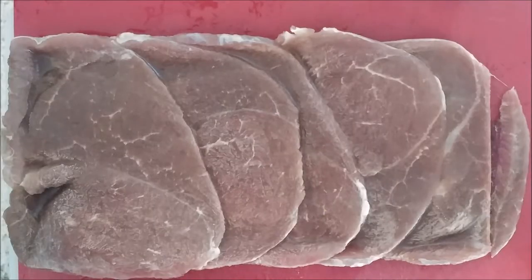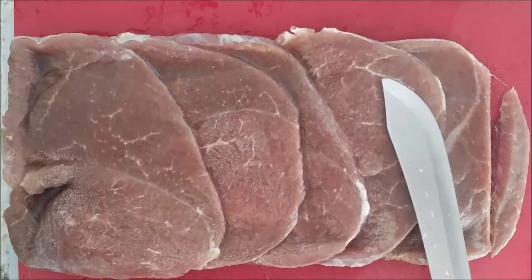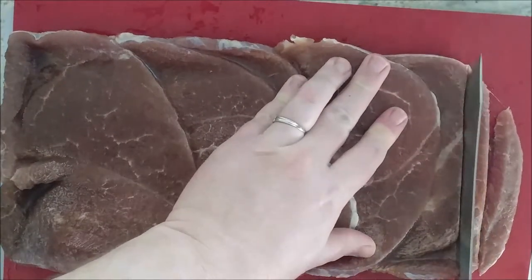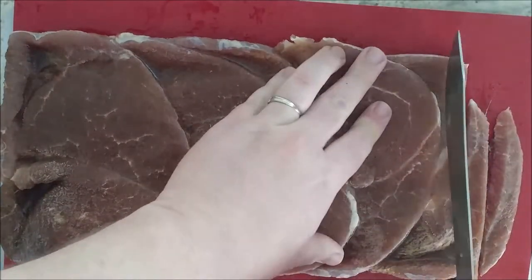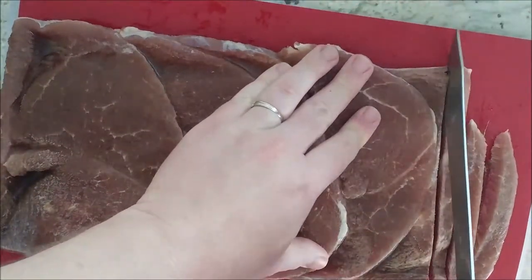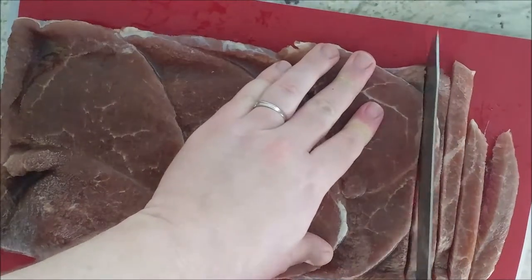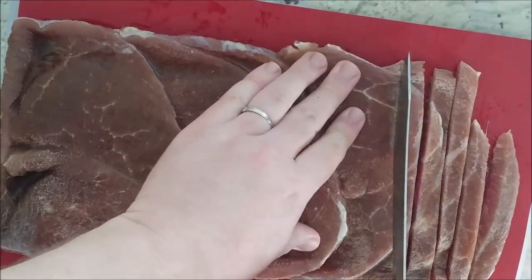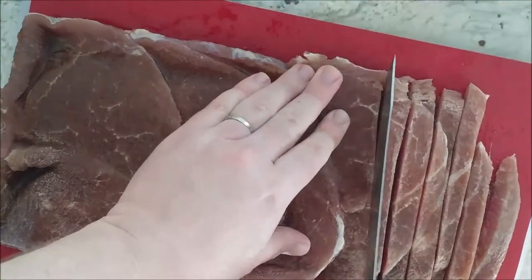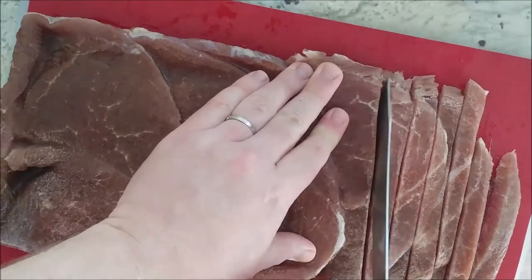The first thing I'm going to do is cut the beef so I can marinate it. This beef was previously frozen — we bought it cheap, froze it, and it's still a little bit frozen which makes it easier to cut. We're gonna cut it into strips, just like you would see eating a stir-fry dish at a Chinese restaurant. These are a little too long so I'm gonna cut them in thirds.